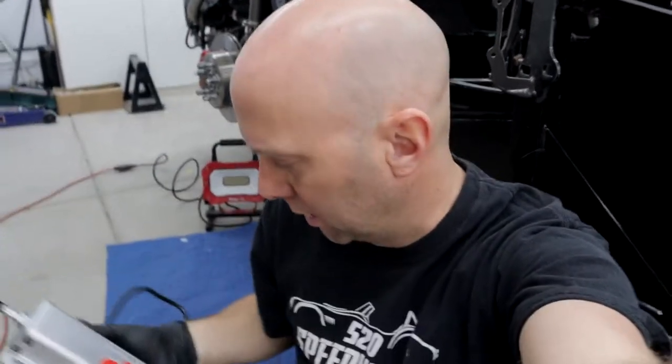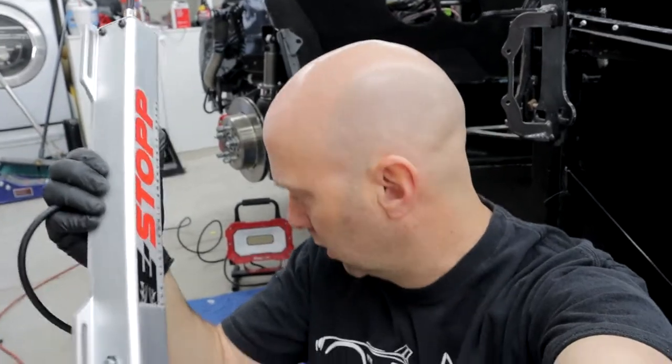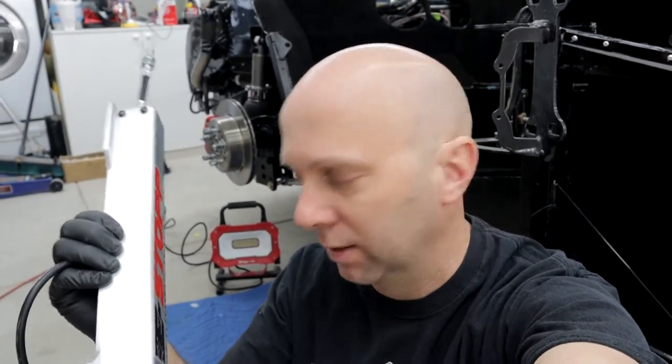We are going to get the e-brake set up on this. This is kind of the step-through instructions for the e-brake. First step, I'm going to identify where parts of this are going to go. I'm going to try to get some light in there and we'll go for it.